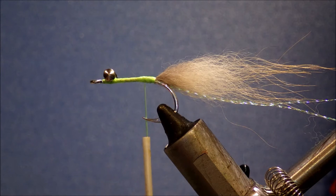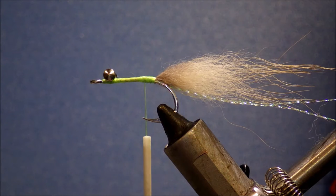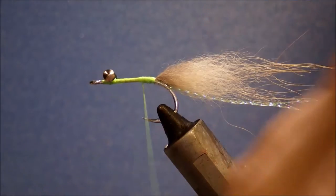I'm using rabbit for the collar. I've got some chartreuse rabbit zonker — the tips are barred black. I'm going to make a dubbing loop of about an inch and a half to an inch and three quarters, just for the collar.